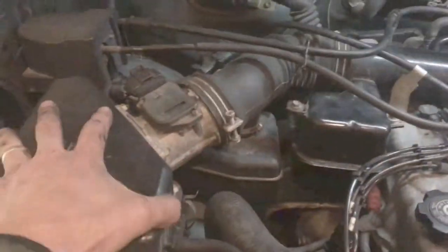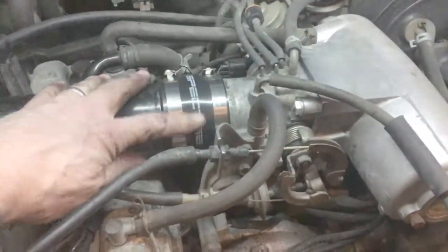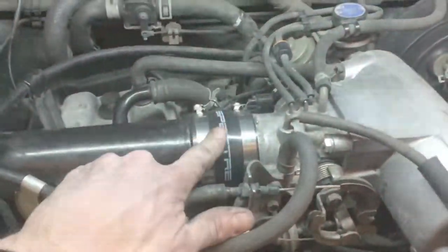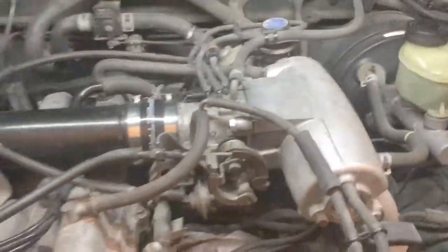We're all fixed. Everything's back on — MAF hooked up, everything plugged back in, linkage back on. This is that aftermarket replacement coupler which worked out just fine. It came with a spacer but you don't need the spacer — that won't let you get close enough. But it all worked out. We'll fire it up and see how it goes.